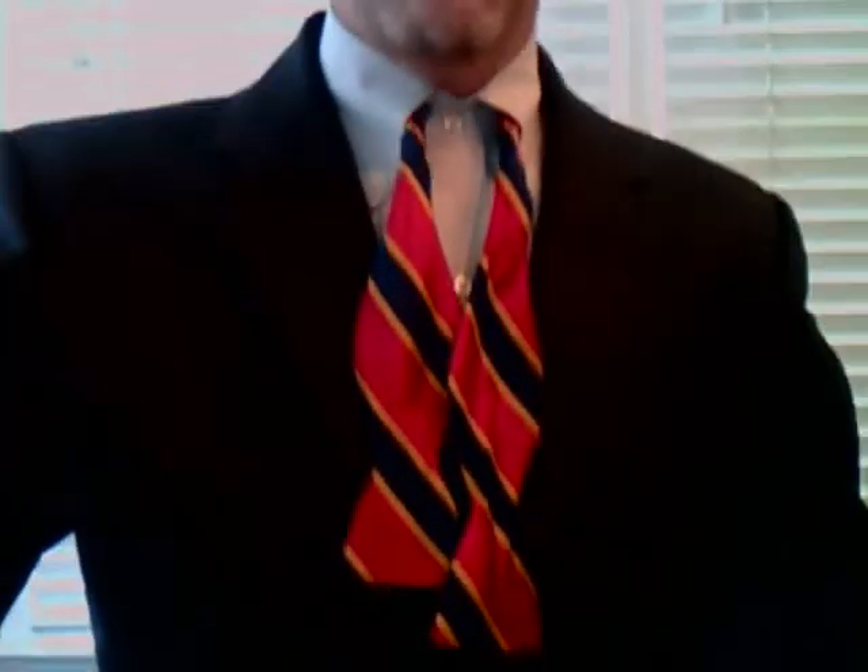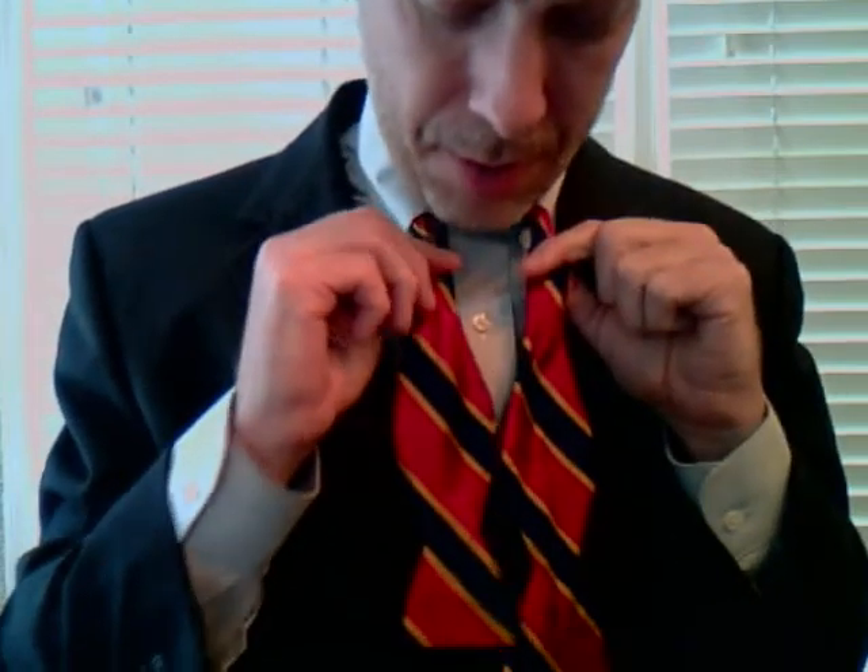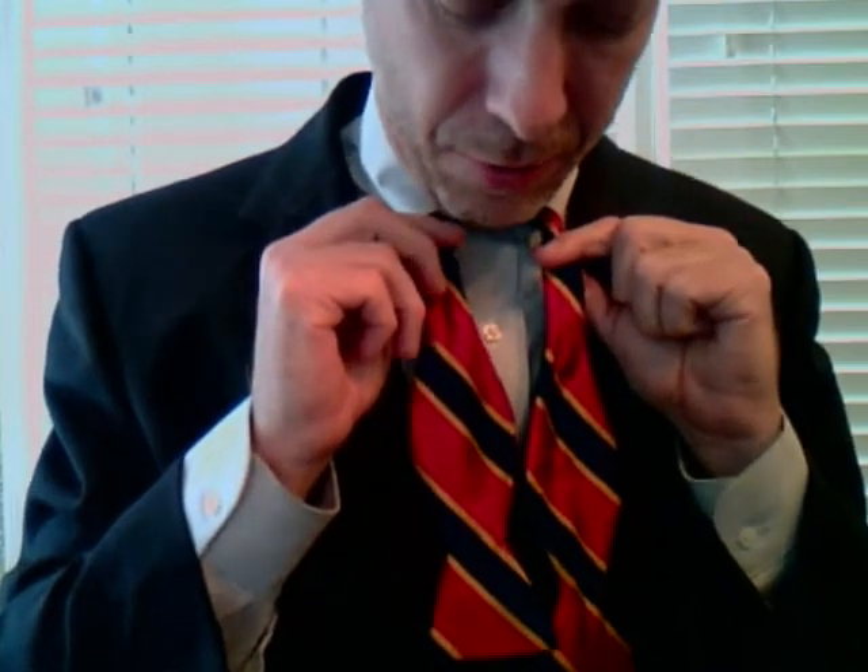The bow tie goes like this. Let me lower my camera down here so you can see exactly what I'm doing. We begin with the left side a little bit longer than the right — maybe something like three quarters of an inch.